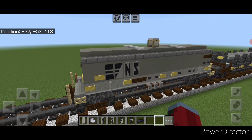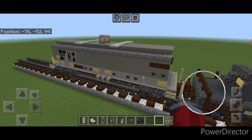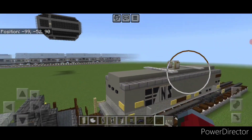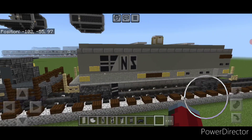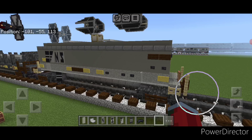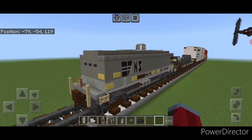Hello railfans and welcome to Bridge Fried Trains. Today we're going to be doing another freight car, and this is going to be one of the newer style Norfolk Southern coil cars. It's pretty much just all gray, but I tried to include a lot of detail, so this is what it looks like here.